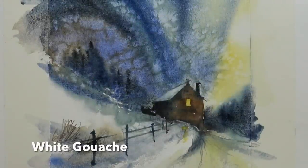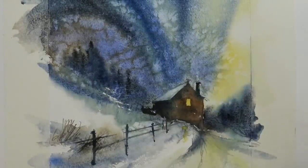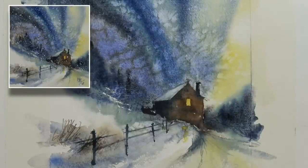A little touch of some subtle white gouache for the smoke, but a white pastel pencil would work just as well.